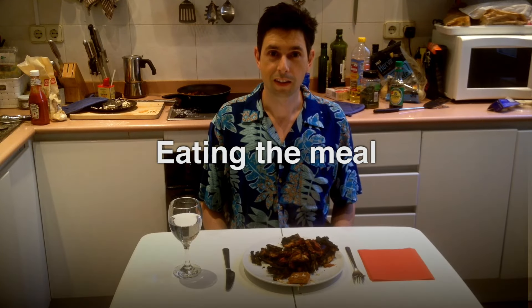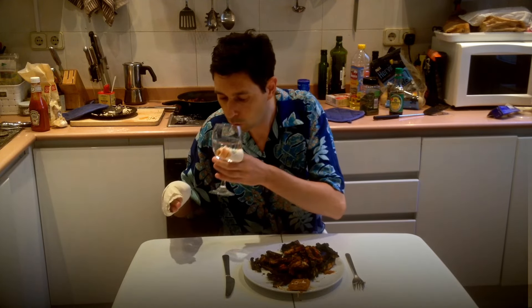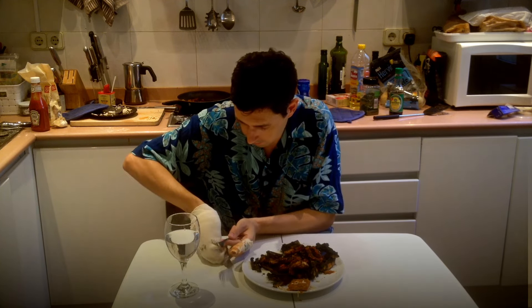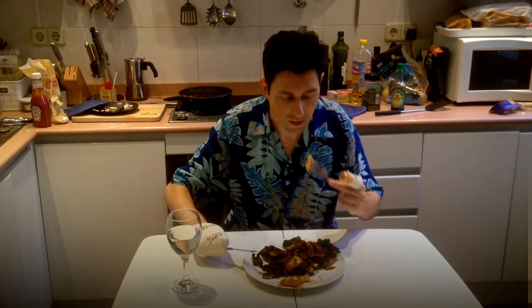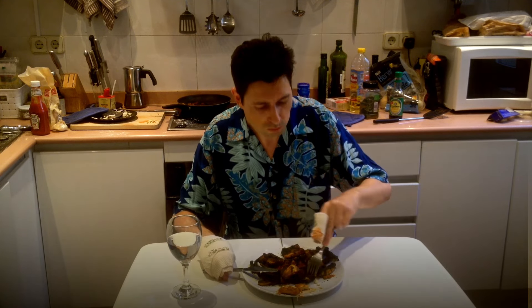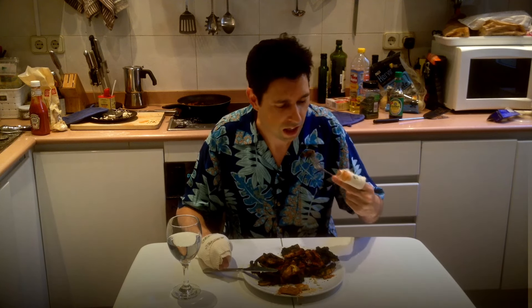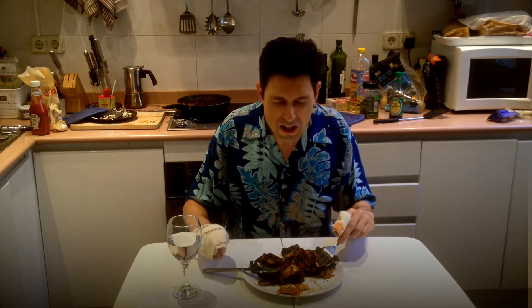And now it's time to eat. It's very very salty. Oh yeah, that's good. And now we'll try a potato — I mean a chip. Oh yeah, it's delicious.